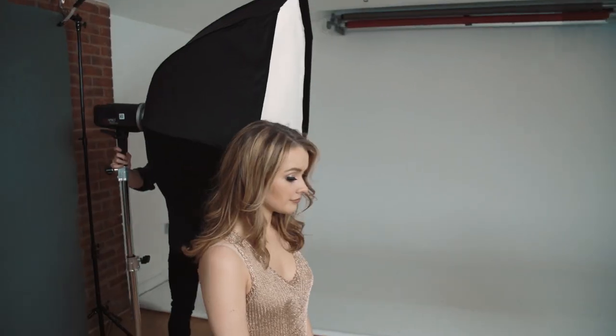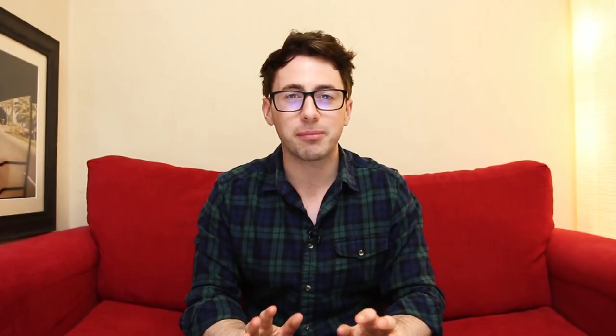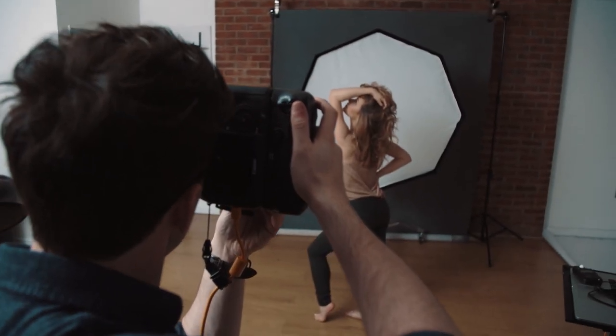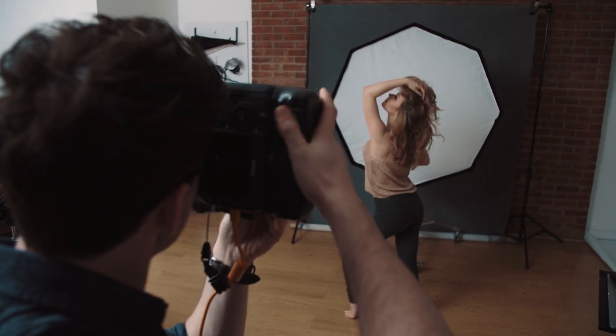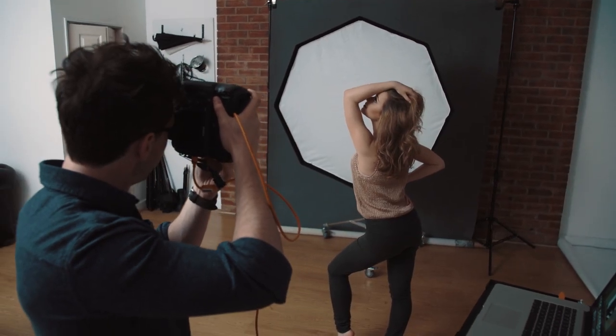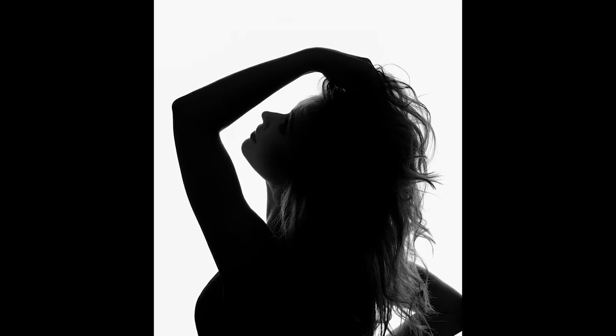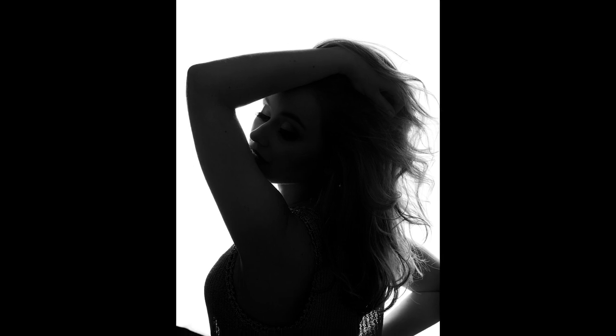For our fifth and final setup, we moved the softbox behind Sam to create a silhouette effect. No light is hitting the front of Sam — everything is coming directly from behind. For posing, we had Sam turn to the side so we can see the shape of her face; if she was facing forward, the face would just be a black hole. Get your model to turn to the side so they can play with their hair or create movement with their arms, as you can see in these examples. That would be option number five: backlighting.